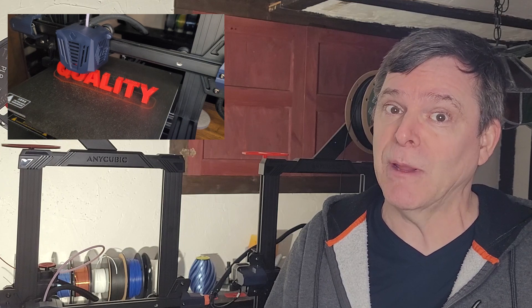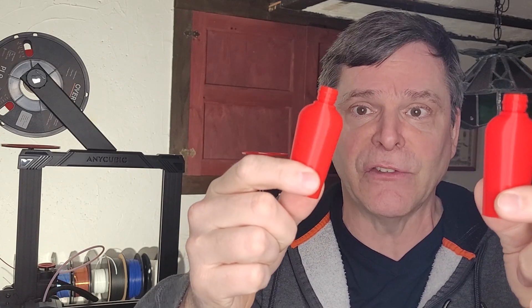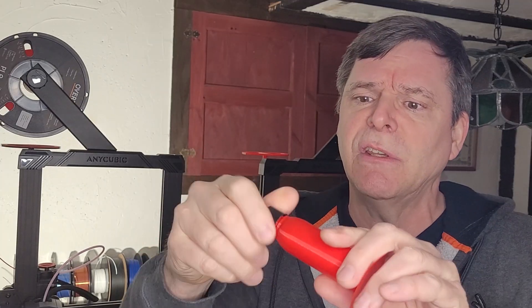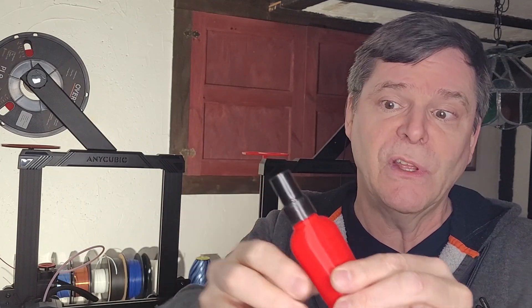If you want faster prints and better quality, hit that subscribe button. So let's get started. You may have seen these bottles recently in the faster Z offset video — they're not printed to size, but this one is. I was curious to see if the cap would thread onto the container, and it does, which is awesome.